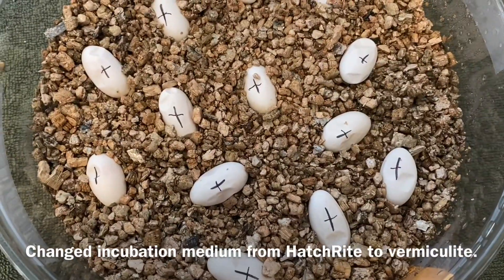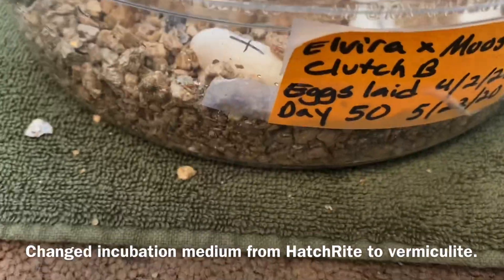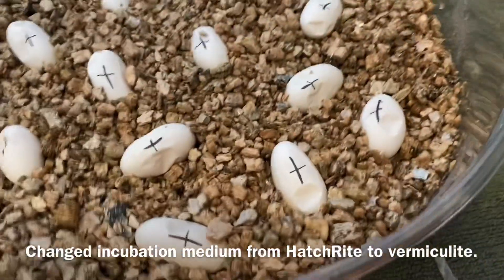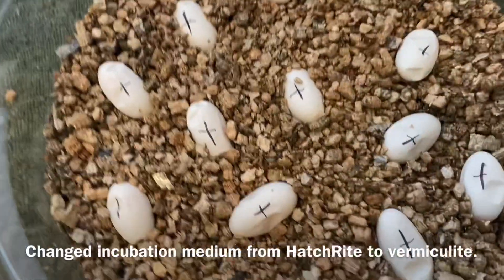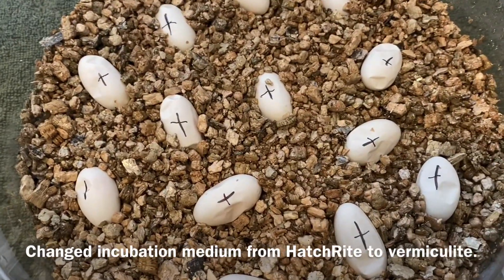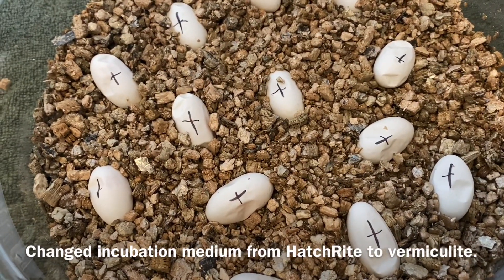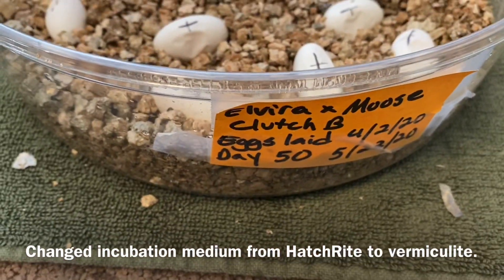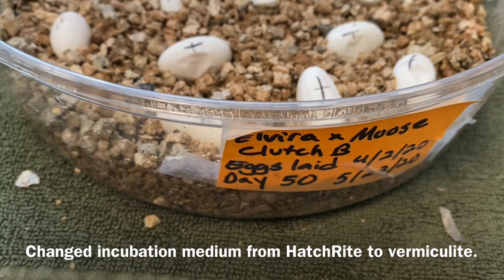I ended up putting Elvira's double clutch in this second bin because I wanted to give it a little more vermiculite to fluff them up and add moisture. Also it is a larger clutch, so the smaller deli cups are a little more snug than I would like. Snugger — that's my word of the day.